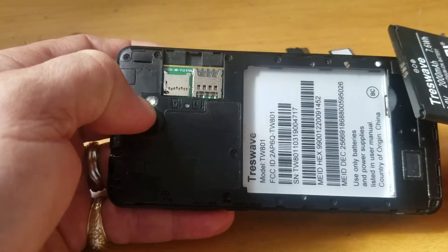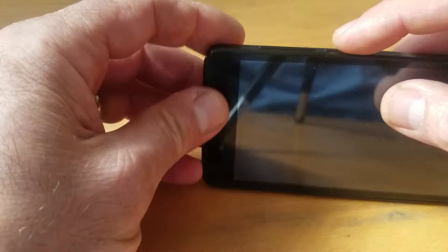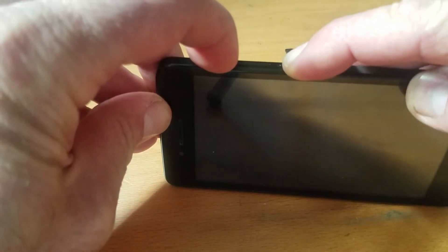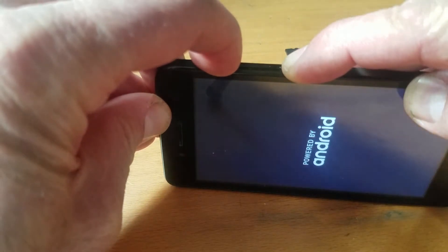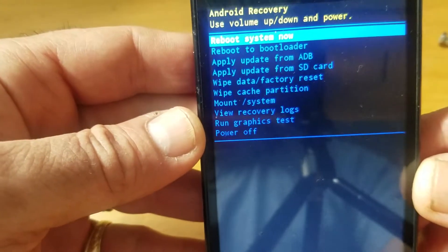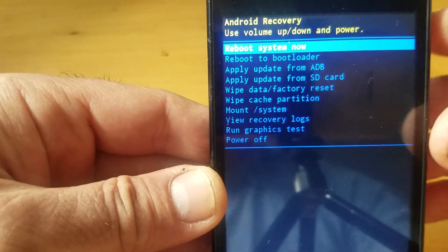Wait a couple of seconds or ten seconds, then put the battery back in. Push and hold the power button and volume up like this. Hold until it starts — you can see it's starting. Recovery mode came up.